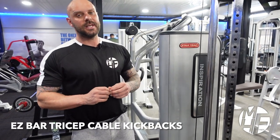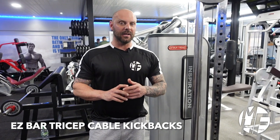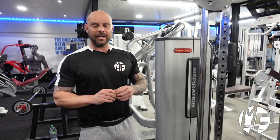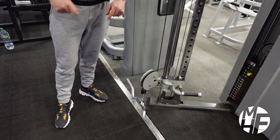This next exercise for triceps is probably not something you're familiar with or have seen in a gym. It's a very old school movement from the 70s and 80s — a form of a tricep kickback, but we're going to use the low cable pulley and the EZ bar to do it.